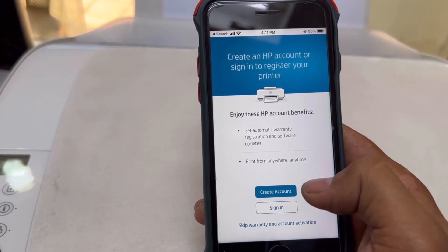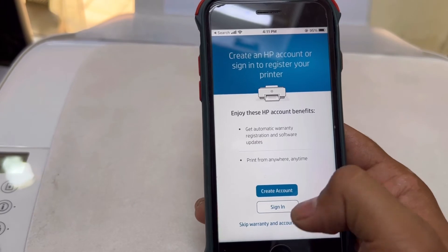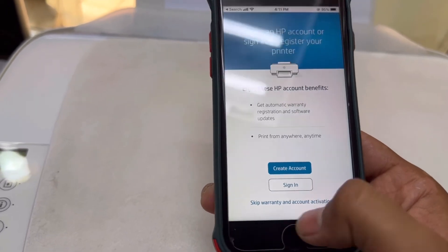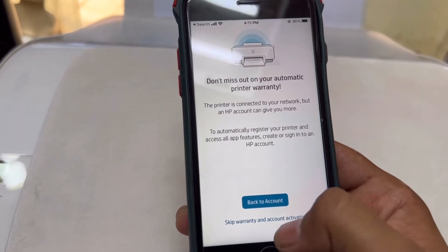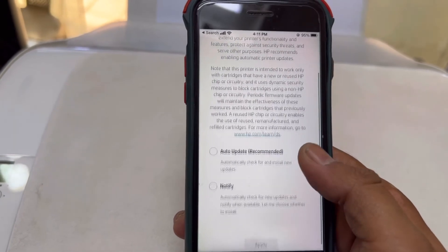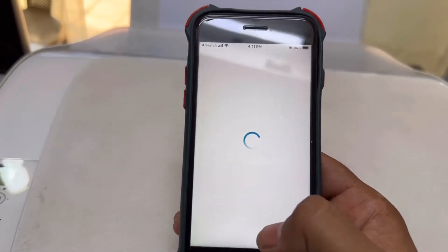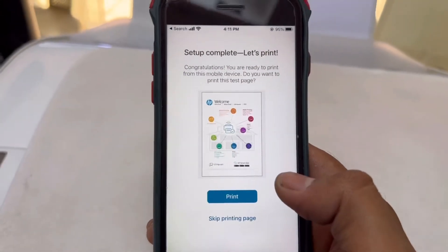Connected printing services — accept all. You can create an HP account if you want; if you already have an email you can sign in, otherwise skip. Skip warranty and account activation. For printer updates, you can allow auto-update and notifications — there is no issue with that.